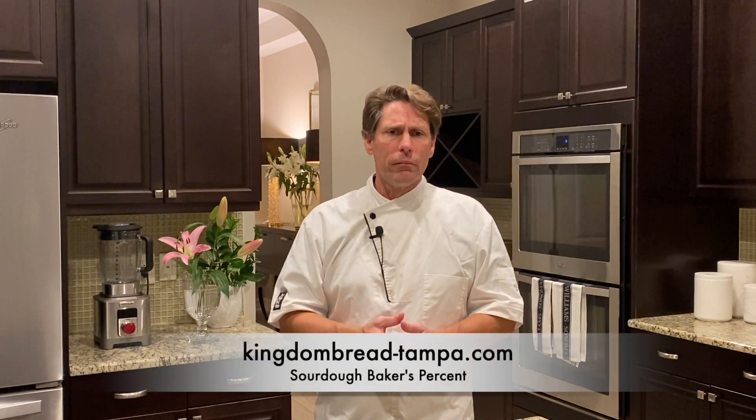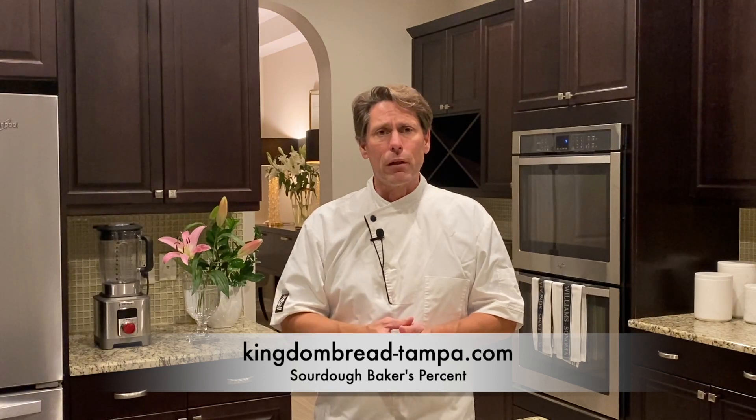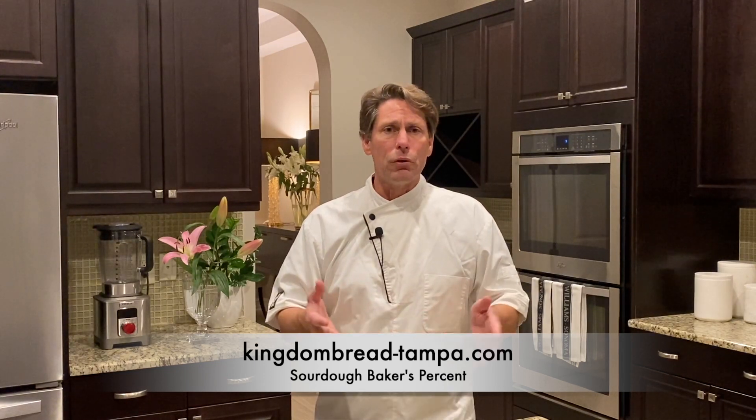I hope you understand it. I hope you enjoy it. If you do put the like and subscribe — all that stuff they say to do — it does help. I've gotten quite a few more viewers and more subscribers as a result. I just thank you for participating. Follow us at KingdomBread-Tampa.com and I hope you enjoy it. Thank you.